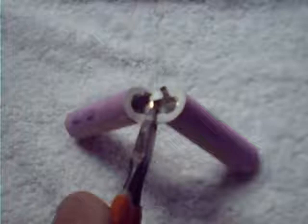Carefully cut the connectors on the positive side. Be very careful not to nick the cutters into the cell case, causing a short.